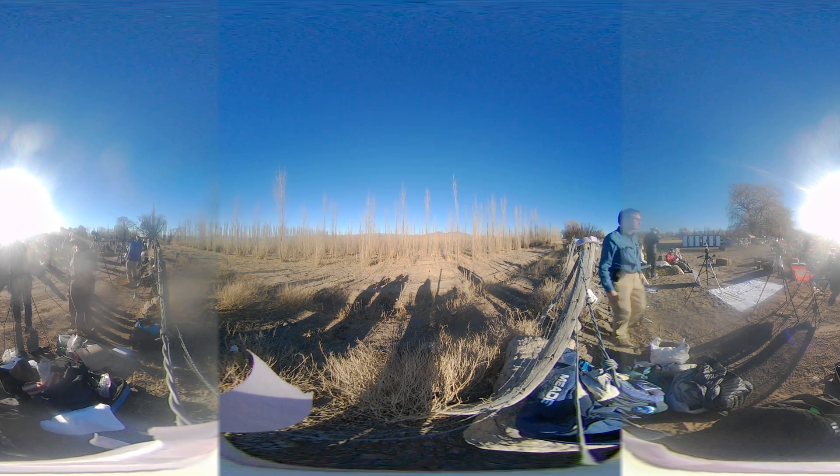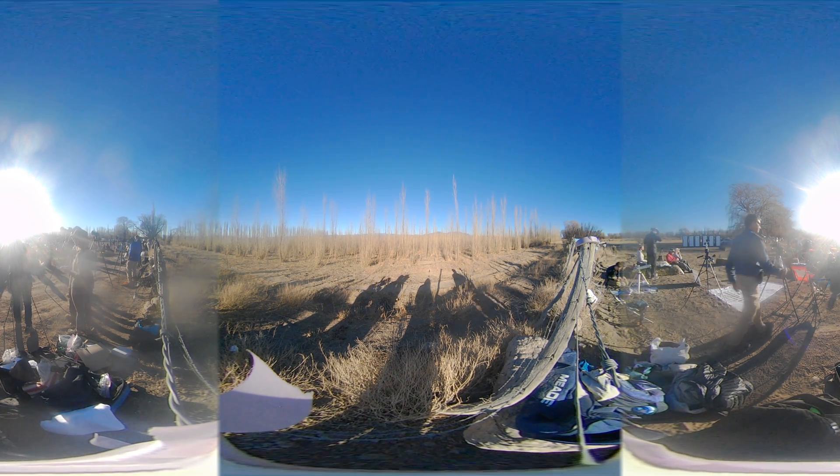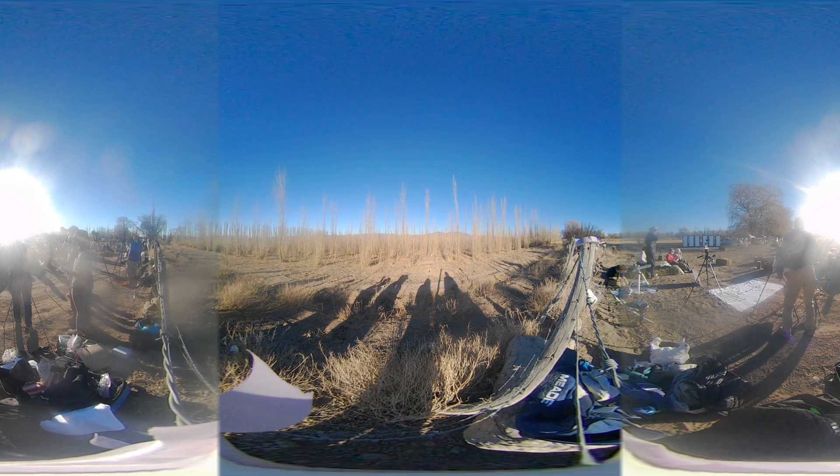Second contact in two minutes. Observe for shadow bands. Camera on 10 to 1000.